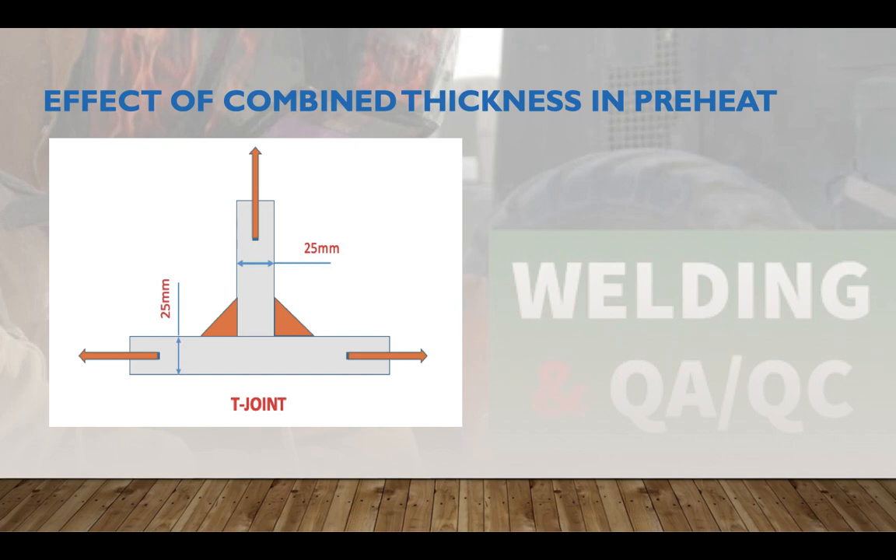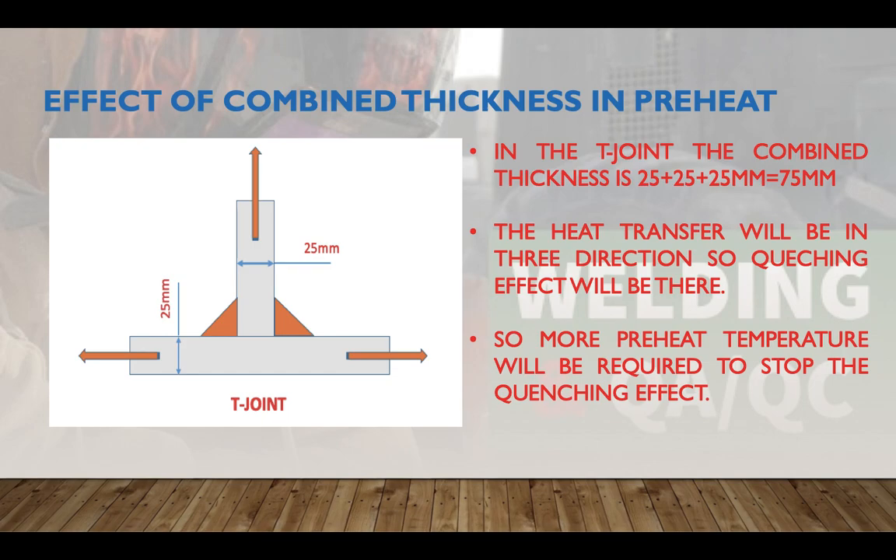For example, in a T-joint as shown in the picture, the combined thickness would be 25 + 25 + 25 = 75 mm. The area near the weld will be hotter due to welding heat, and this heat will be transferred in three directions, causing very fast cooling and a quenching effect. More preheat temperature is required to stop this quenching effect, because fast cooling can cause martensitic structure formation and cracking.